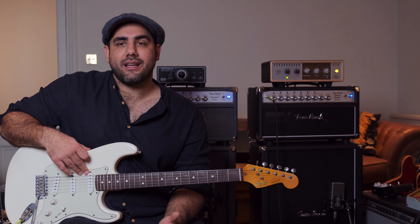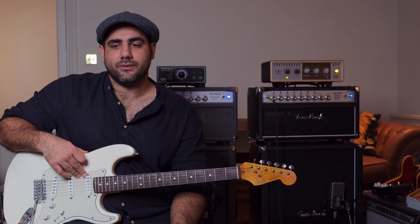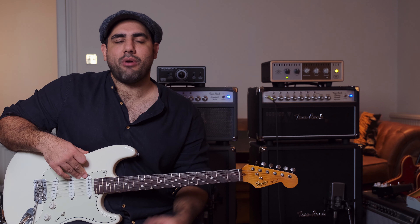When we use a pedal we're trying to recreate an amp sound — we're trying to recreate that amp overdrive, those pushed tubes, that lovely breakup. But does it make sense if you've got a great amp to actually use pedals, and why would you use them? So I thought we'd just do a little play around today really.